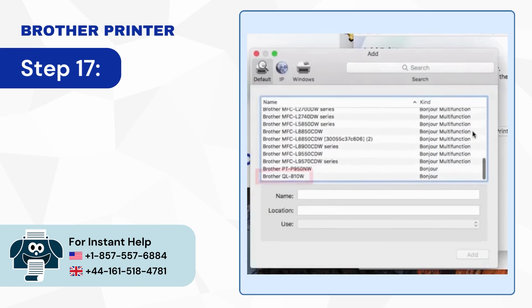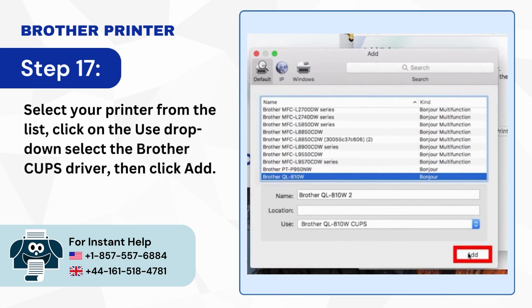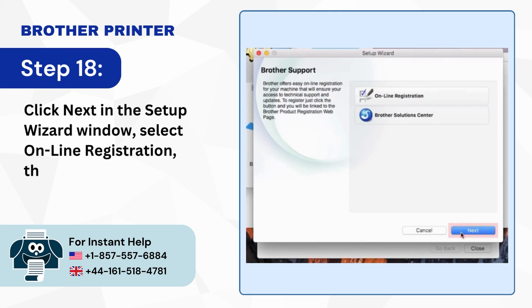Step 17: Select your printer from the list, click on the Use drop-down, select the Brother CUPS driver, then click Add. Step 18: Click Next in the Setup Wizard window, select Online Registration, then click Next.